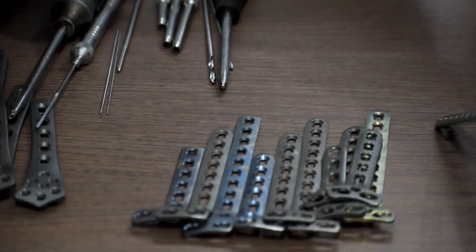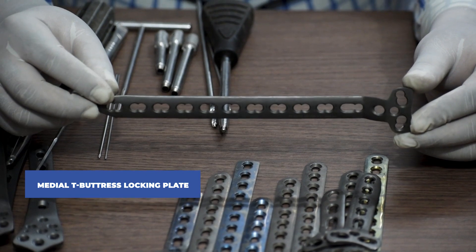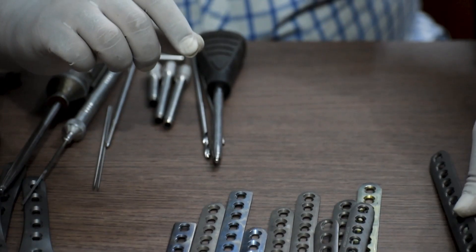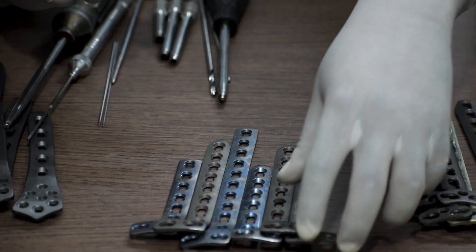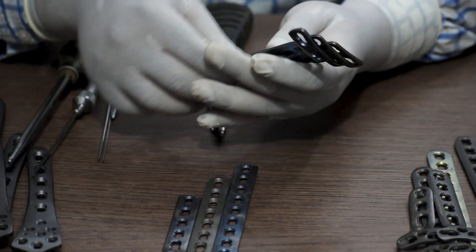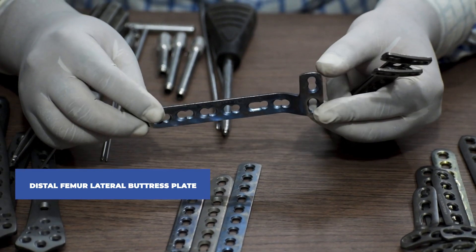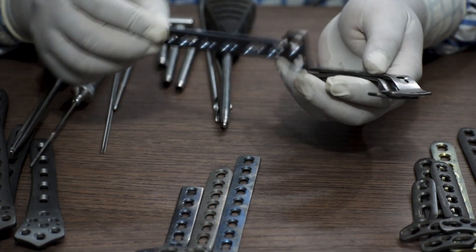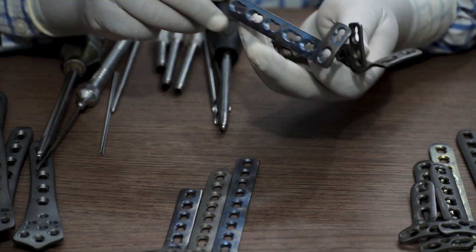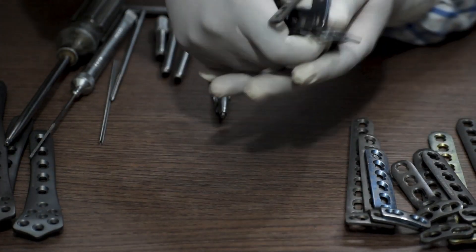Number three: distal femur medial T-buttress locking plate. This is a universal plate and is not site-specific. Number four: distal femur lateral buttress plate. This one is available in left and right. We are showing you the right side plate and these are the left side plates.